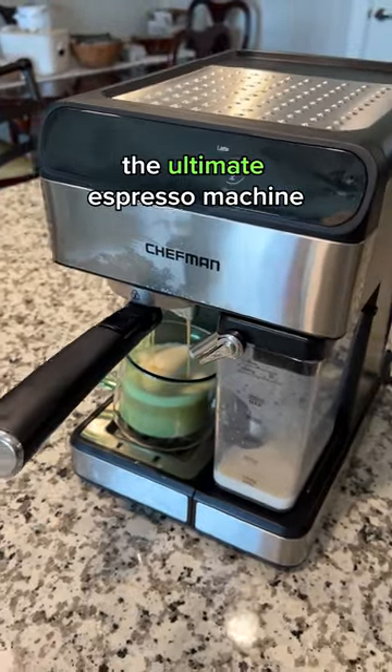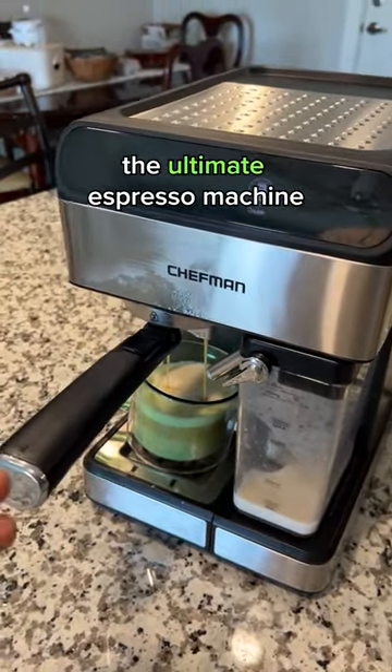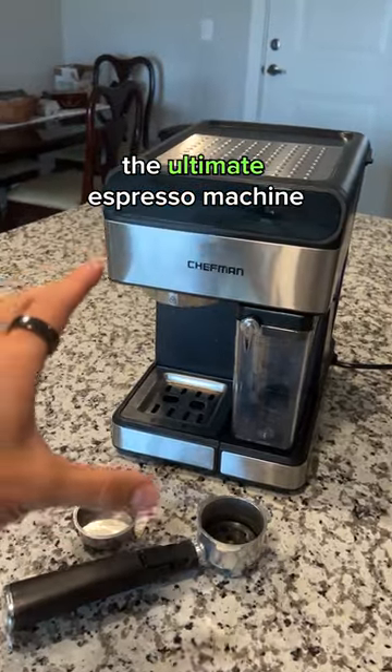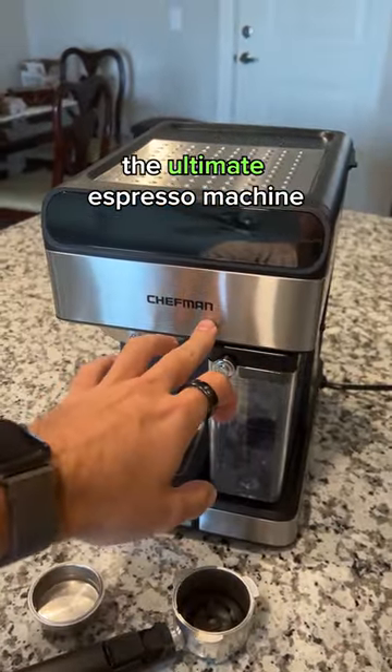So super easy to do. As you can see, this took less than 30 seconds. So I highly recommend it for the price. This is my absolute favorite espresso machine — this is the Chefman Espresso Machine.